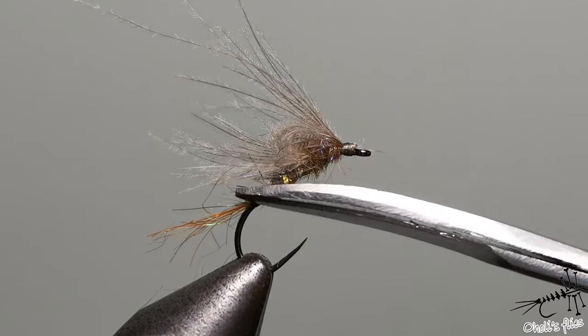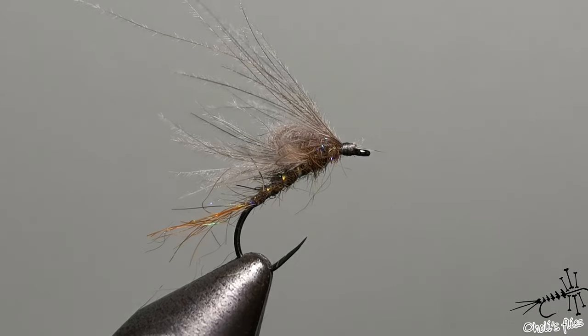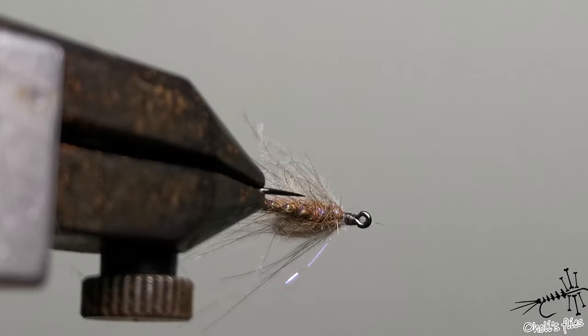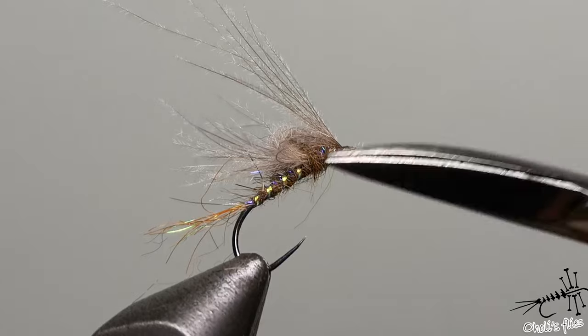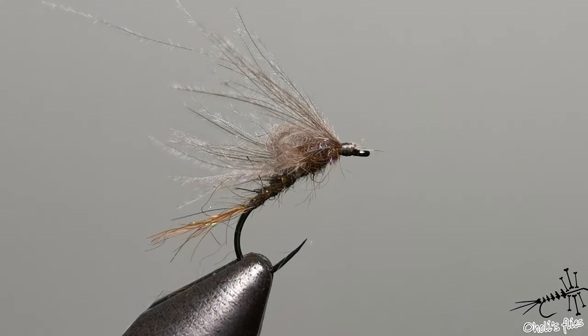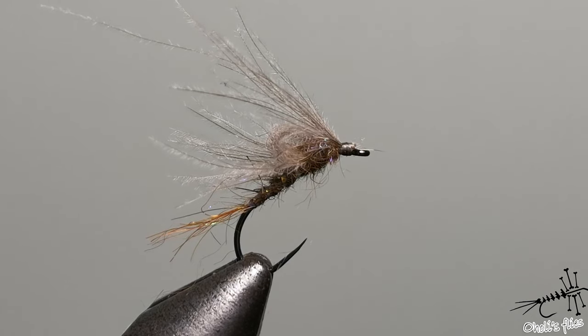The finished fly: the tip of my scissors marks where the water line will be, and everything below it will be under water — this is an emergent pattern. Notice the profile from the bottom: it looks very fishy with a few CDC fibers sticking out like legs or wings going out and away. It's a very good fly and you won't regret tying it. Thank you very much for watching and see you next time.